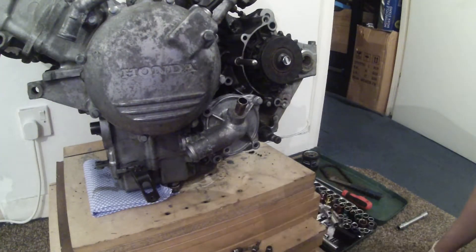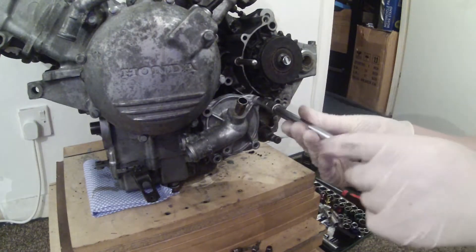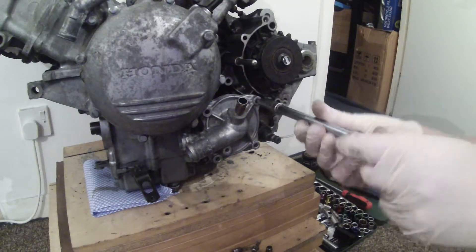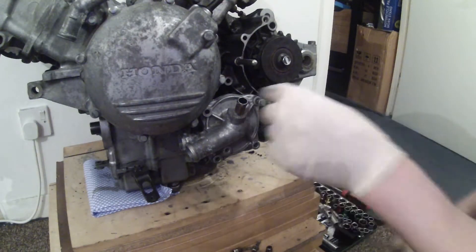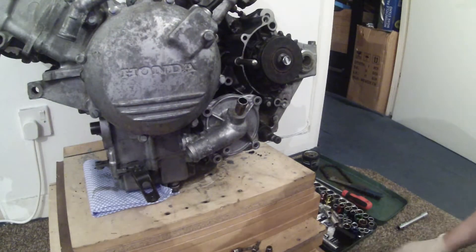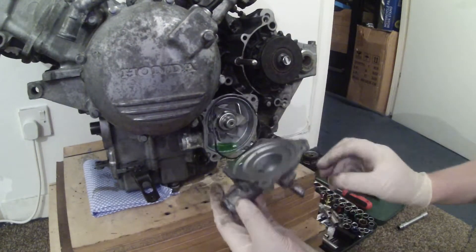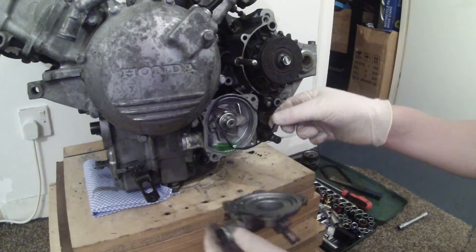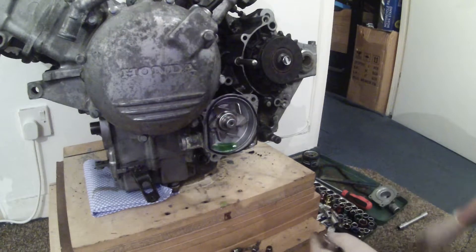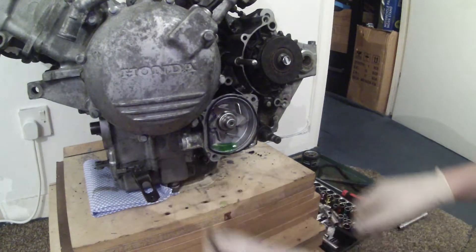That's a long bolt that obviously goes right into the engine, and this one here I suspect will also be quite long — it's a bit shorter. So that's the bolts removed from the water pump. That's the water pump cover; just remove that and put that to one side. That can have a better clean up at some stage.